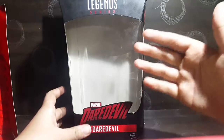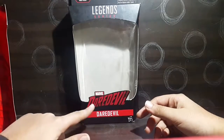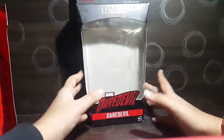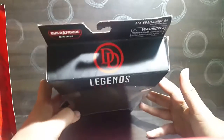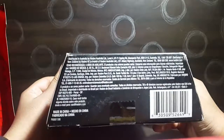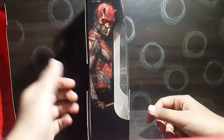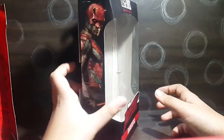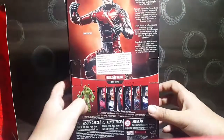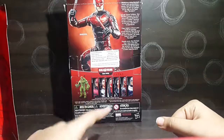Here we've got the packaging — standard Marvel Legends packaging with a clear window in the front. The top says 'Legend Series' and the bottom says 'Marvel Daredevil.' The top of the box has 'DD' and a blue figure, and one side has a really nice picture of Daredevil.